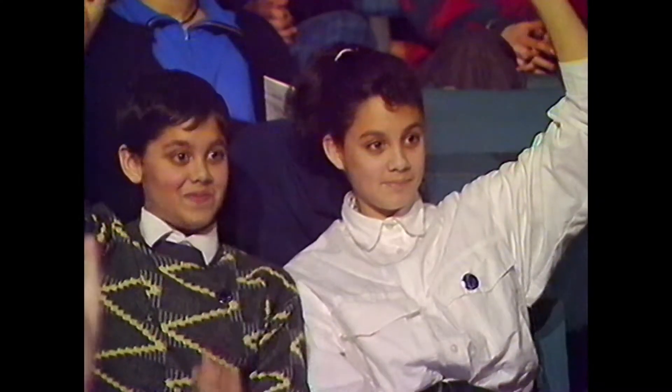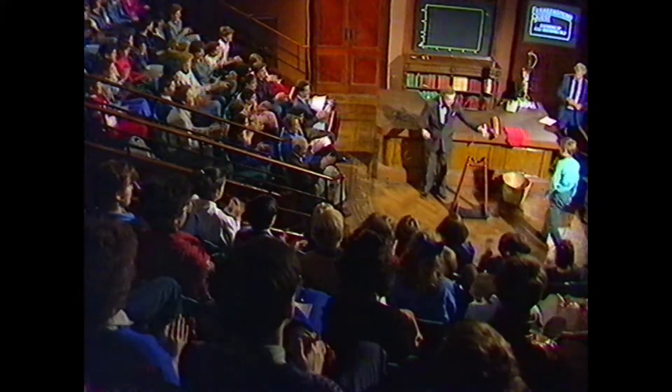Oh look at this — all these hands go up and you don't even know what you're volunteering for. I'm a member of the Magic Circle. There's a lad there, would you like to help me from just down there? Give him a little encouragement. My name's John, what's yours? Robert.